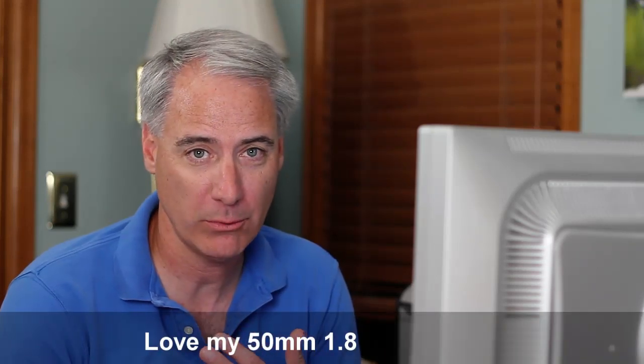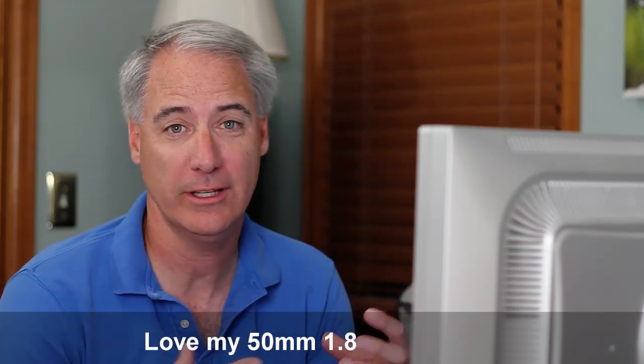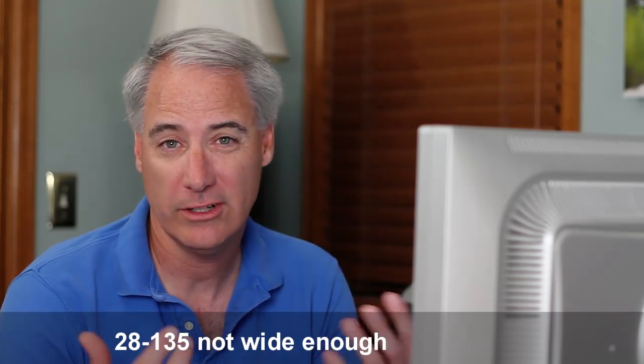Hey everybody, this is David Dugdale from learningDSLRvideo.com and I'm looking for a wide-angle lens. My 50 millimeter prime is awesome, love it. But it's more like an 80 millimeter when you put the 1.6 crop factor into it. And my 28 to 135 zoom is pretty good for a general lens but it's just not wide enough. So I need something in the 10 to 20 range.